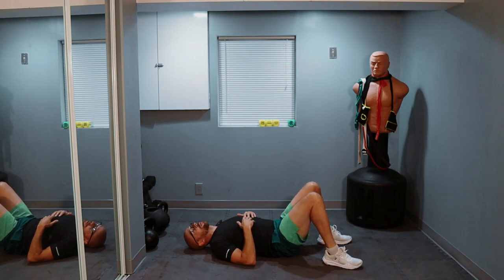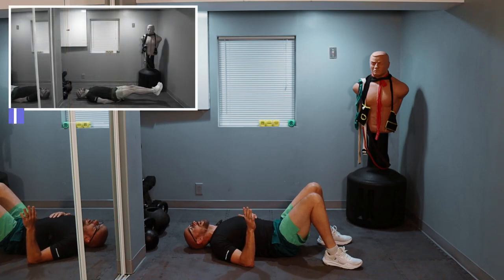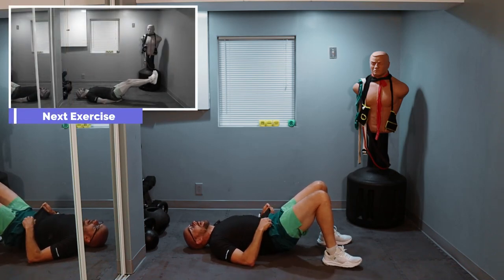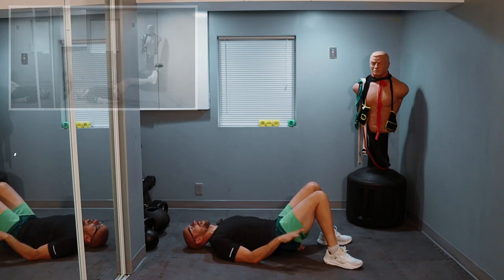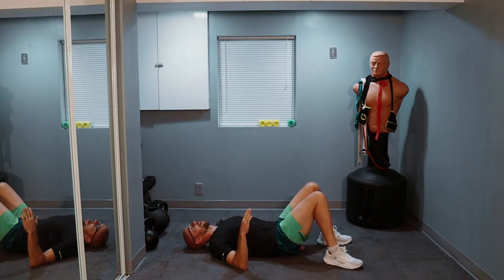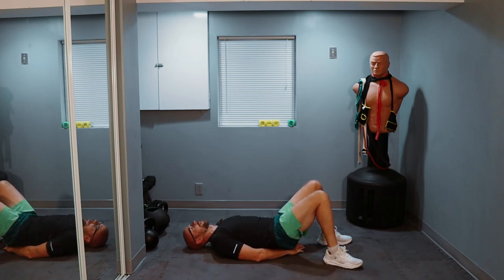We did the sit-ups, now we do the opposite, which is going to be leg raises. Just stay with me on this one. Protect your lower back — hands underneath your butt. Squeeze the lower back into the ground and only lower your legs to the point when your lower back starts coming up off the ground. Once it does, get those legs back up in the air again.